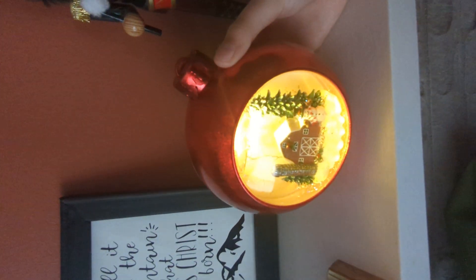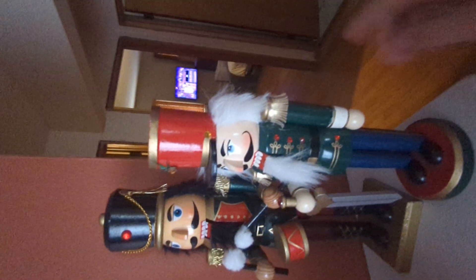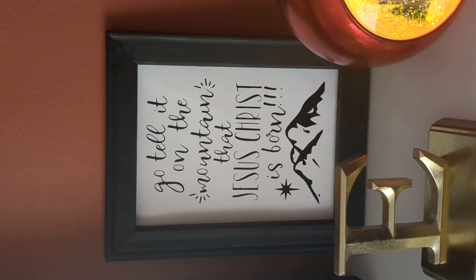Another angel. A fireplace with stockings — that's my dad's, mom's, oldest brother, middle brother, and mine. This is an ornament that lights up and makes music if you shake it around — Christmas scene. And if you don't want the music, there's a mode just to have the light. Here's some nutcrackers — we've had these for ages. I don't think I've actually ever seen them crack nuts. There's a picture with a mountain and it says 'Go tell it on the mountain that Jesus Christ is born.' Here's a little spot where you can house candy — it kind of looks like a Hershey's Kiss. Opens up and it's made of glass.